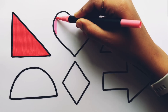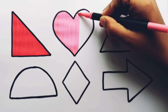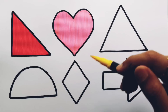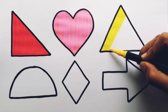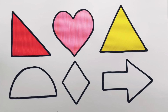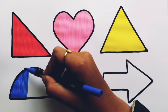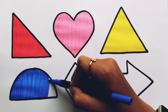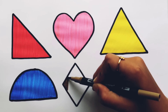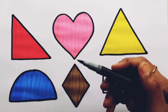Baby pink color, yellow color, dark blue color, light brown color, gray color.